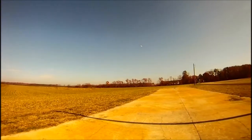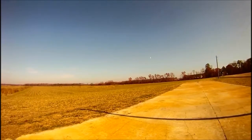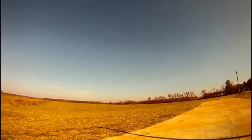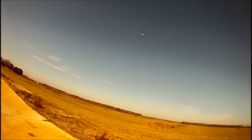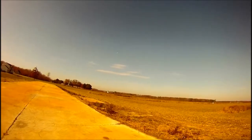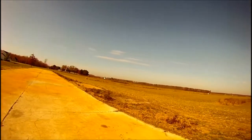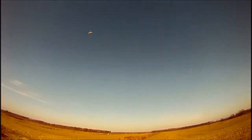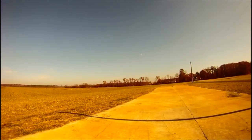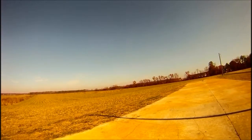That's at high throttle and I'm still checking my trims. I've got a 10x6 slow fly prop on it, because I didn't really want a lot of speed, but it's a lot more than the brushed motor was giving me.